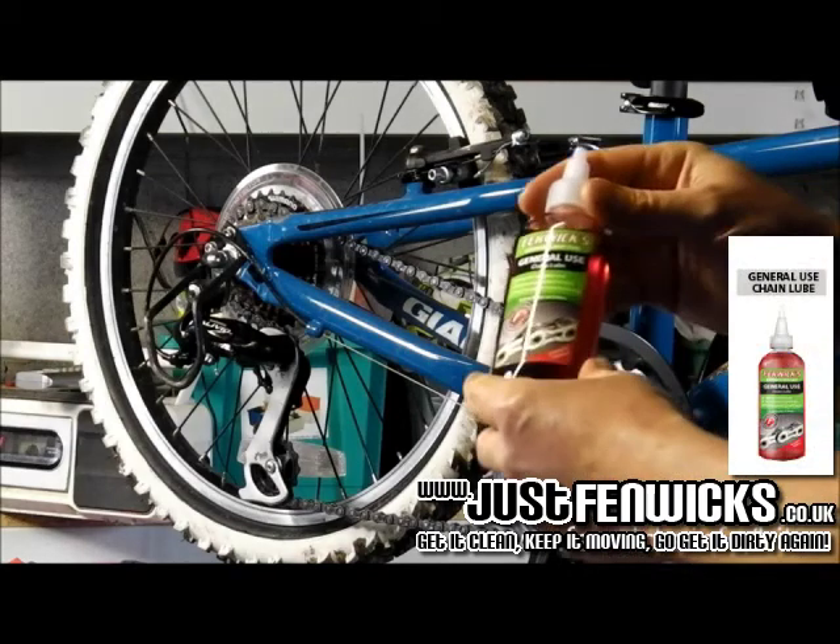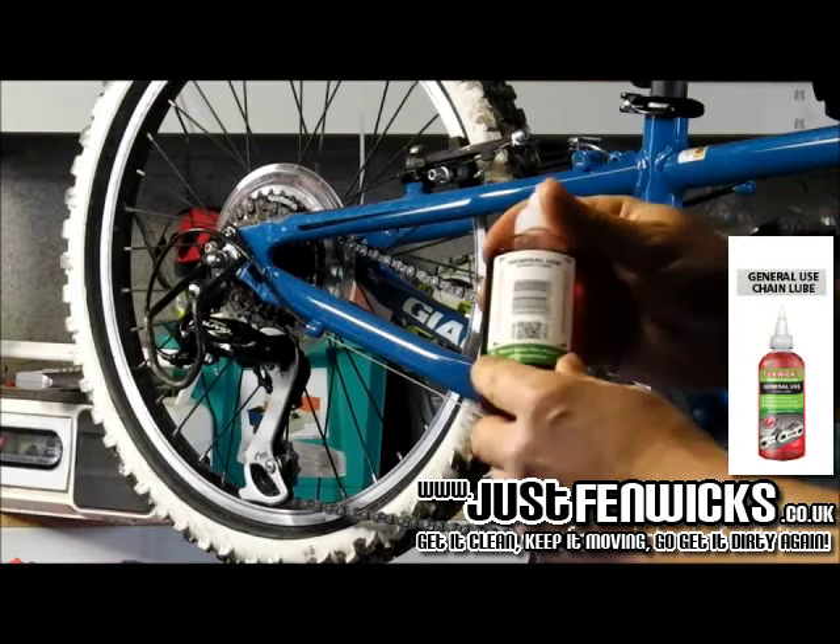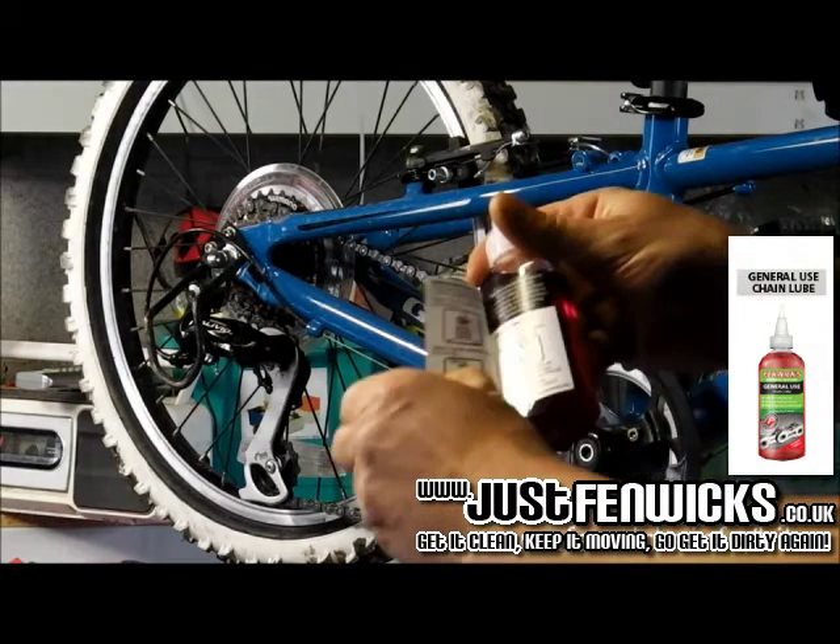I'd like to introduce Fenwick's general use chain lube. All the instructions are on the back, and there's a handy clean and seal label.